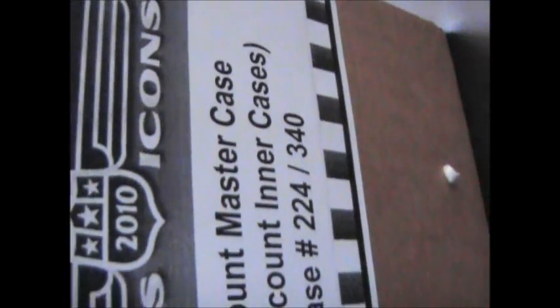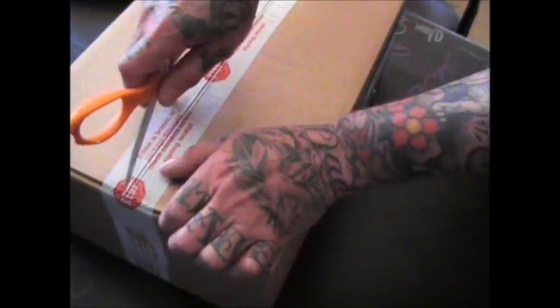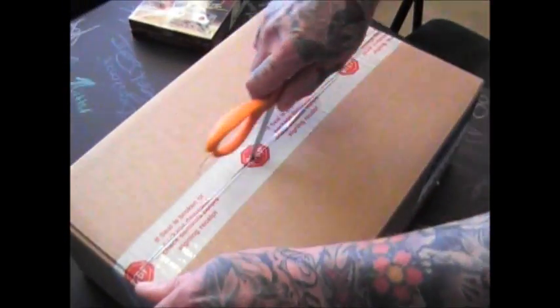Here's this side — let's see what case it is. 224 or 340. Number 224. So there should be an A and B in here. John, you're going to get side B.